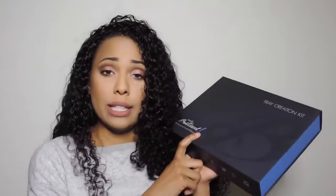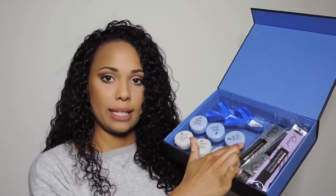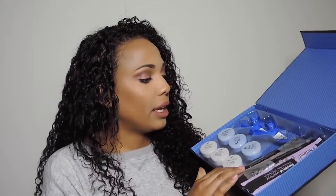This is what you would get if you purchased this — it's the tray creation kit. On the inside it comes with three base paste containers and three catalyst paste containers, as well as your top and bottom impression molds. It also comes with the whitening gel and the desensitizing gel.